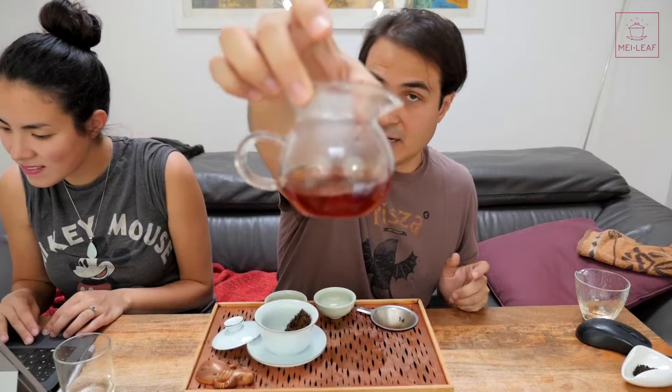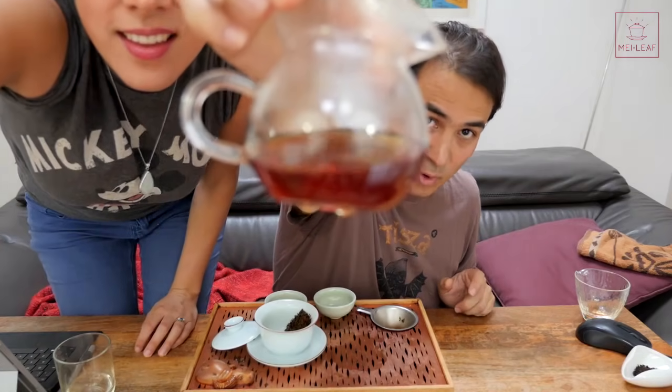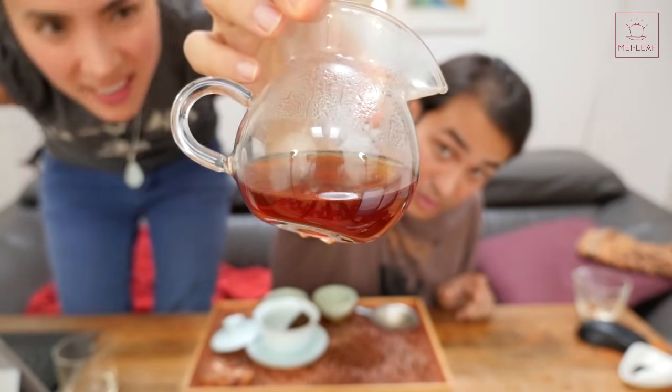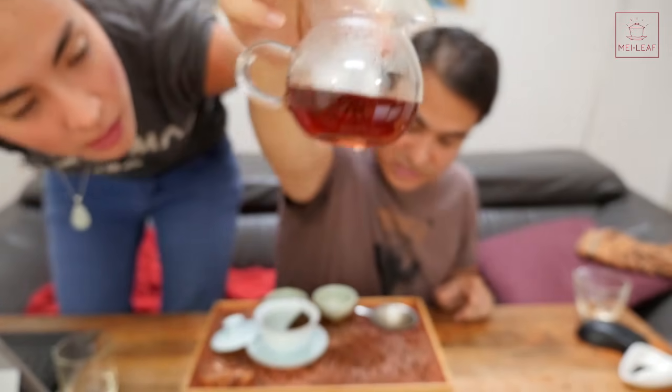Here - take a look at the color of this. Can you focus? This is slightly more orange in its color profile than the one before. It's a little bit more orange, looks a little bit more oxidized actually, and a bit cloudier than the other one.